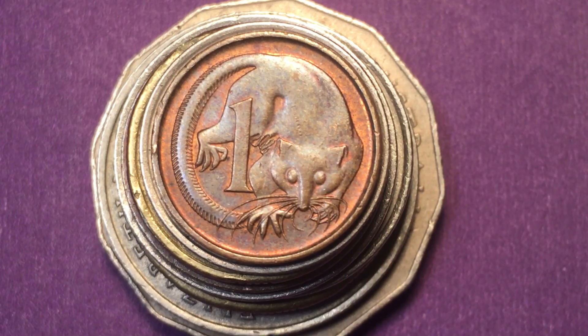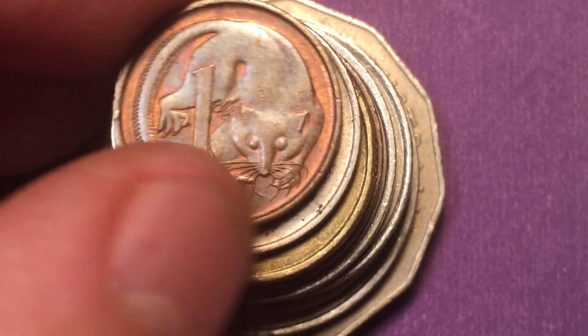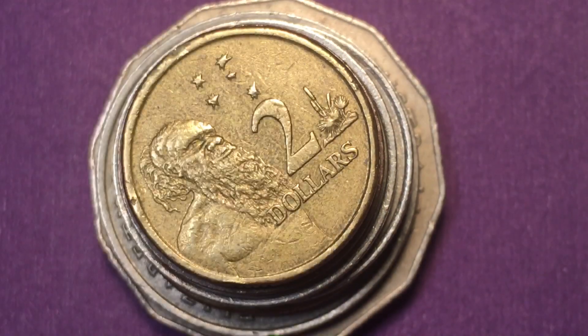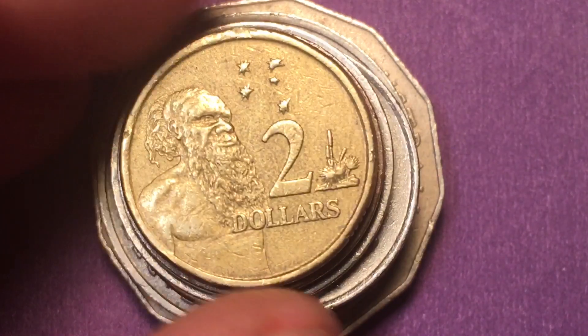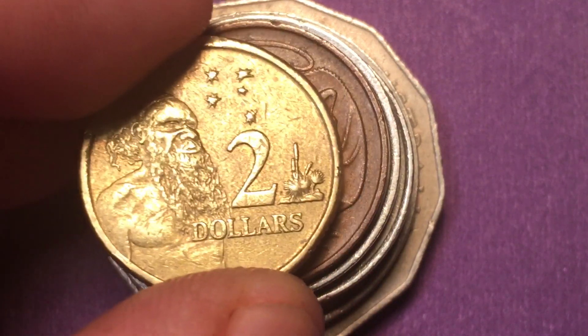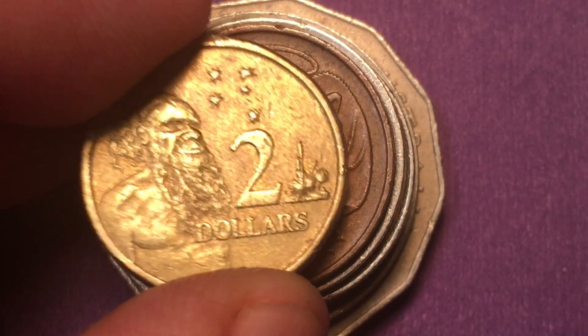Hello, all you coin collectors out there, and welcome to DC Coin World International Coin Channel. Today we have the third in our series of Australian coins — our series of favorite Australian coins. We've already looked at the one-cent coin from 1989, the five-cent coin from 1966, and the two-dollar coin from 2001. Look for our other two videos in this favorite Australian coin collection series.